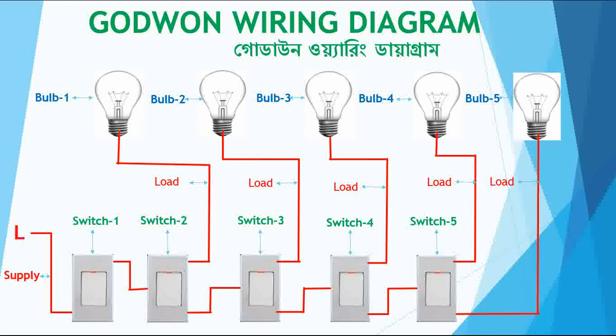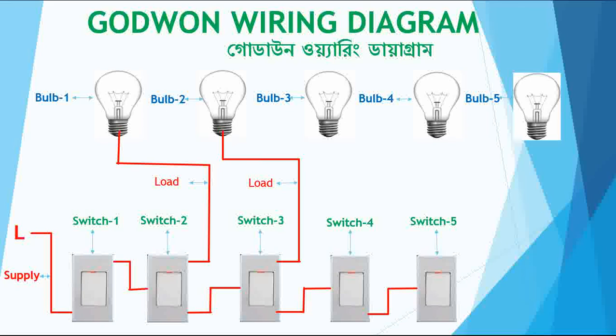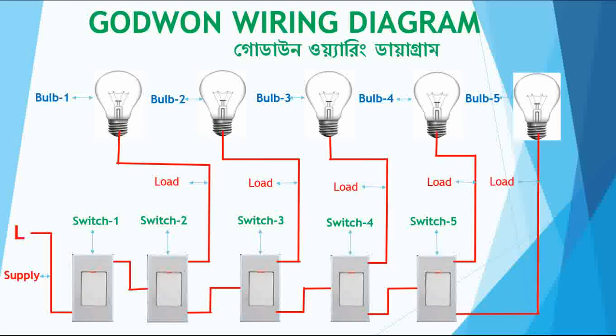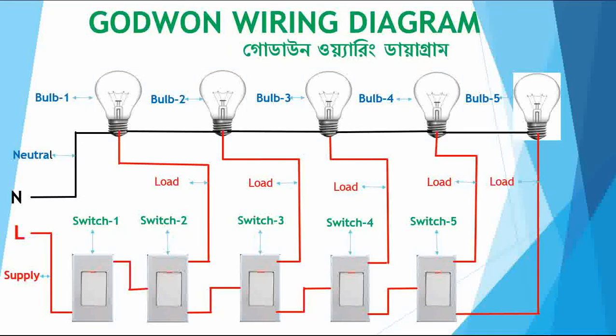So my load is completed. First load, second load, third load, fourth load, and fifth load — all five loads are done. Now I connect the neutral. The neutral comes into the first light and then loops to the second, third, fourth, and fifth light. The neutral is looped for all lights and the switches are also looping connected. My wiring is now completed.